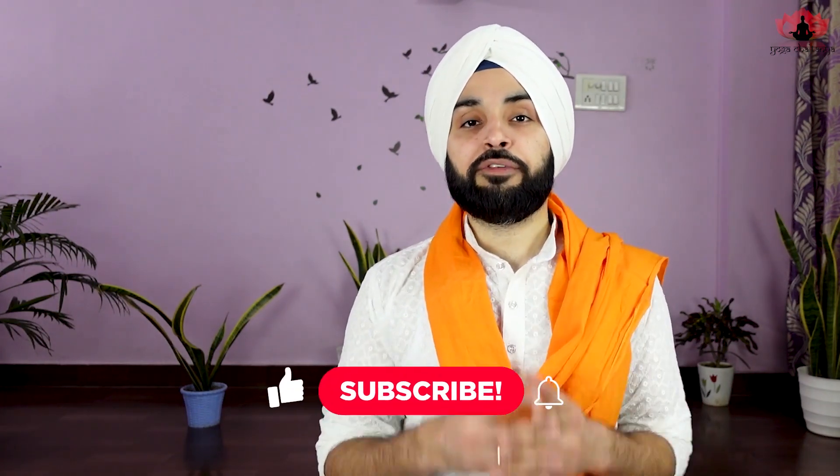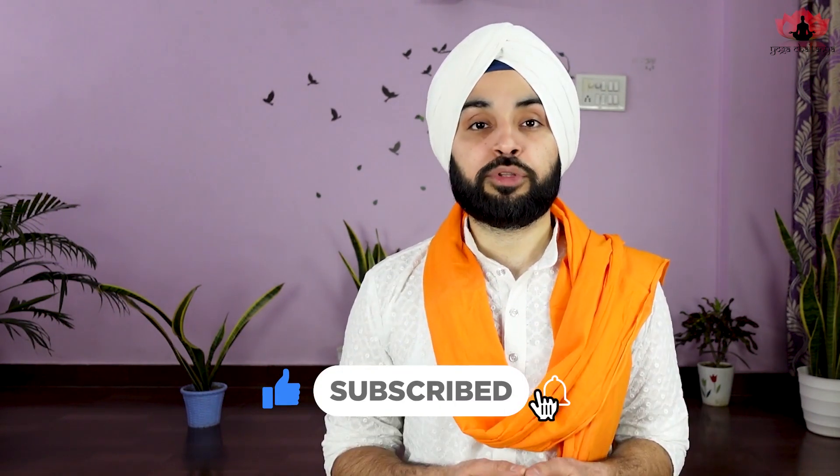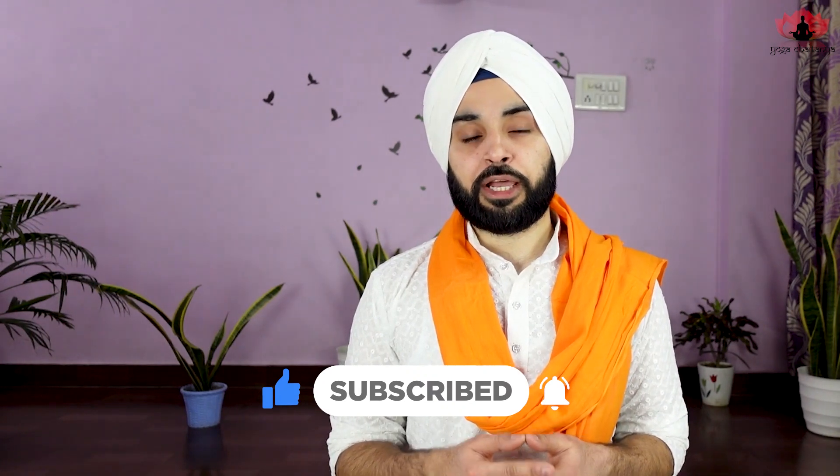Practice Uttar Bodhi Mudra regularly to reach a deeper state of meditation and to develop understanding of life. Take charge of your life in your hands — watching and learning is not going to help until you implement what you have learned. Please share your experience. We have detailed videos coming up on other mudras and meditation, so make sure you subscribe to the channel and press the bell icon so you don't miss any health-related tips and updates.